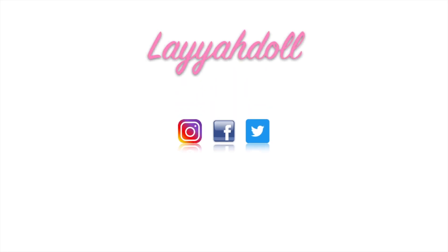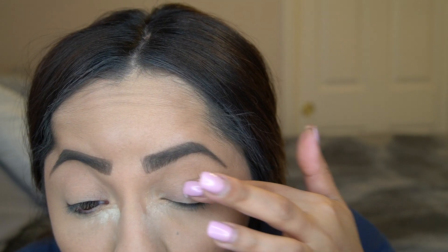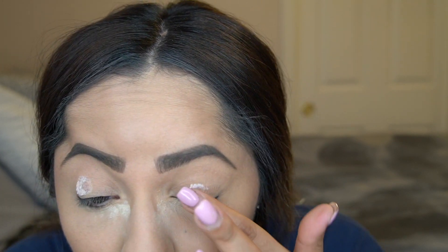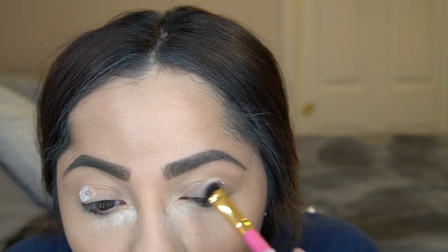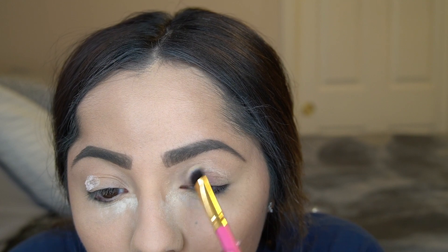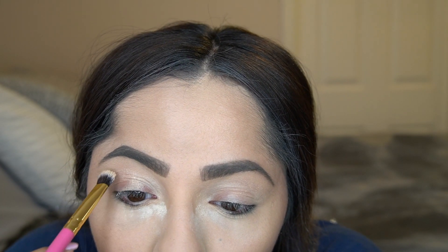We're going to start off this tutorial by priming our eyelids. This is the Smashbox 24 Hour Photo Finish Eyeshadow Primer. I'm going to blend it out with a Luxi 209 large shader brush. I don't normally use a lot of eye primer but I decided to use it for this look and I think it worked really well.